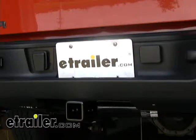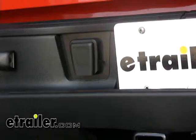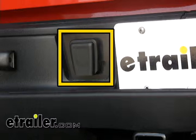We're at the rear of the vehicle, just left of the license plate. The newer Silverados and Sierras have a built-in hole for the 7-pole connector right in the bumper. What we have in place right now is a dummy plug, so we're going to remove that and plug our connector in line.